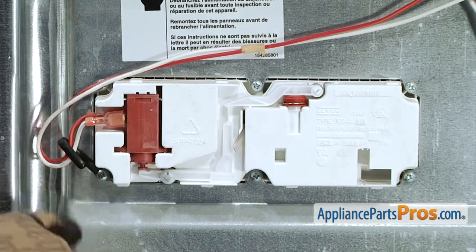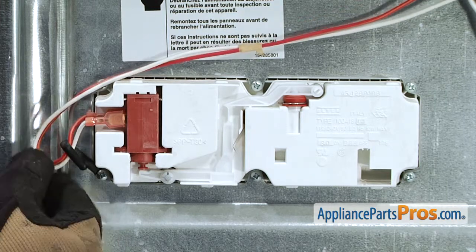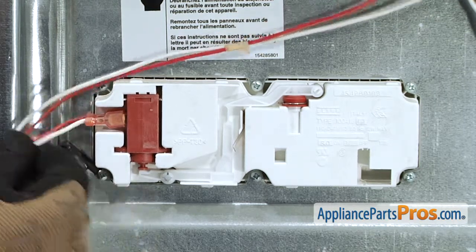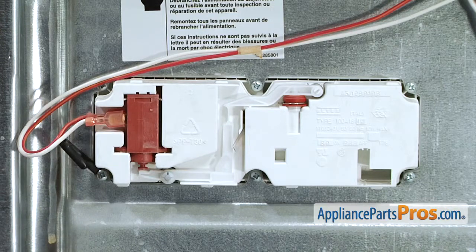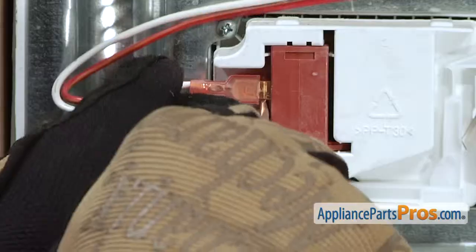First thing we have to do to get the dispenser out is disconnect the wires, so we want to get them out from underneath this little retainer and then take them off the motor. We're going to use a small flathead screwdriver if it's tight to help pop them off.